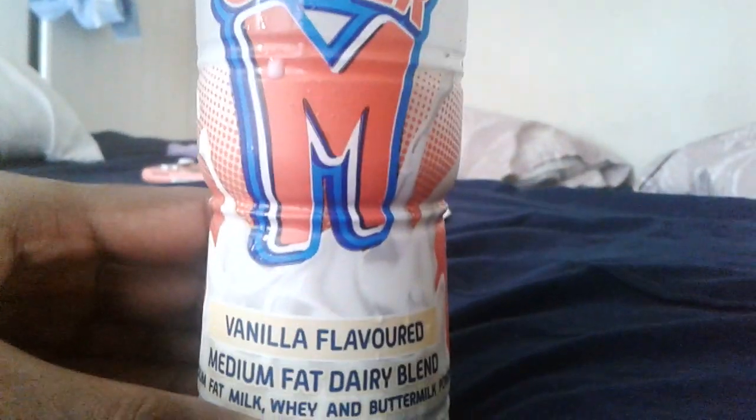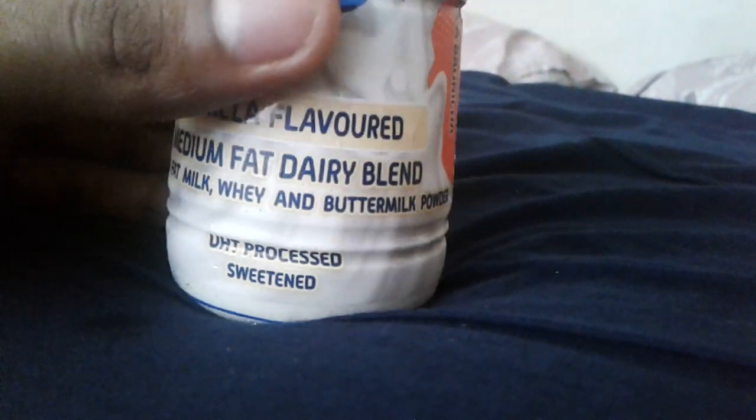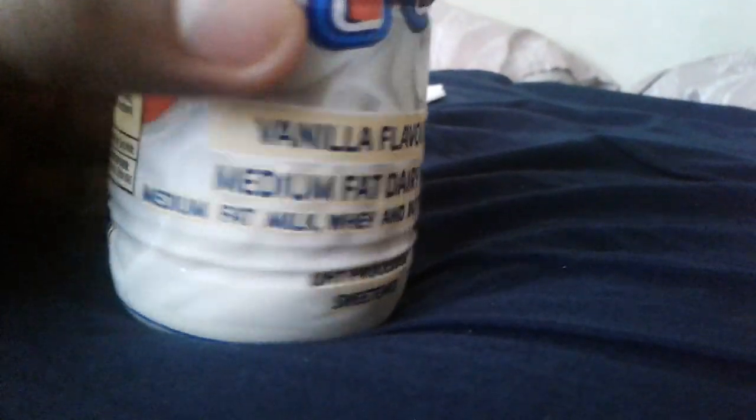Hello, everyone. Today I'll be talking about Super M, vanilla-flavored Super M. I think I've done a video on this before, but I might as well just talk about it. As you can see, there's a clear bottle — all the bottles are clear — but this one has a white wrapping, which is kind of cool. And obviously, inside, it's just white milk.